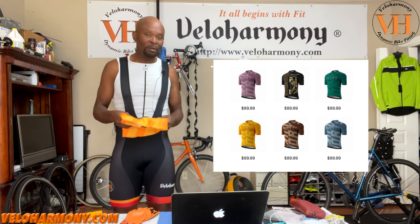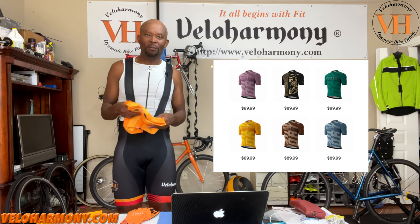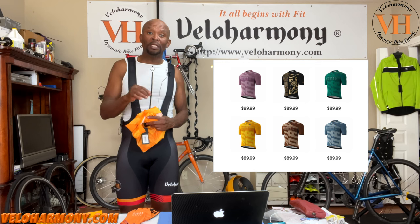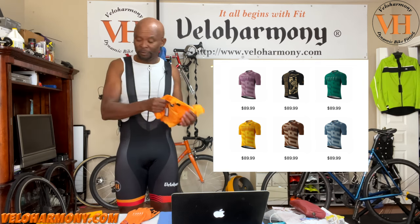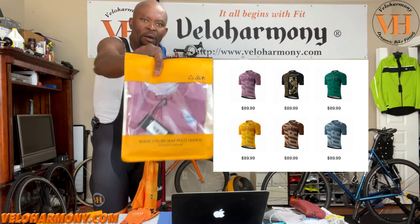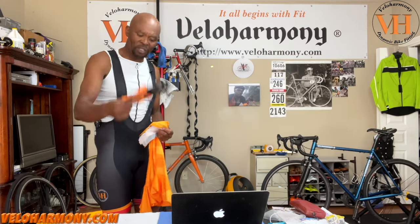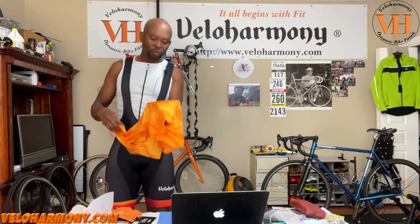One of the nice things about having a successful channel is people send stuff. I'm really picky about who I accept things from and who I work with. Suki is one of those that have been around for a while. They've listened to our suggestions and they're making really good quality cycling gear at reasonable prices. They also sent a pair of gloves, which I tried on — haven't taken off the tag yet, but it fit really well. I was very impressed with them.